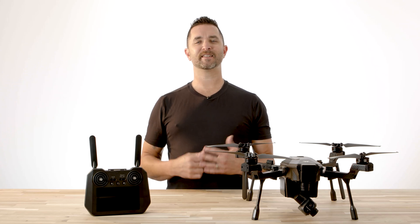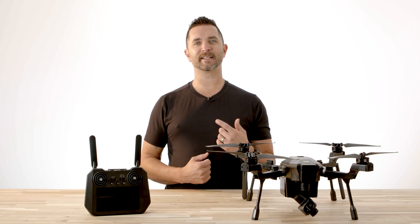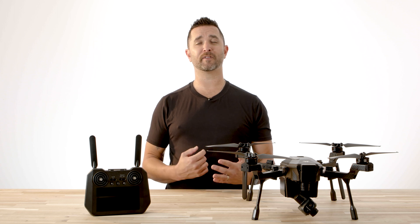Hi, Chris from Florida Drone Supply. Today we're going to do a short video on the telemetry display on the Cirrus remote when you are flying.